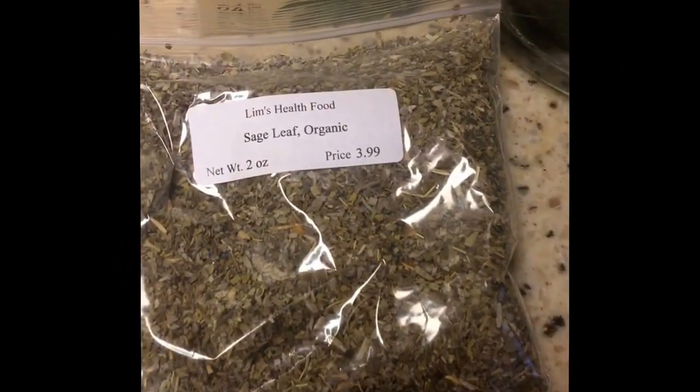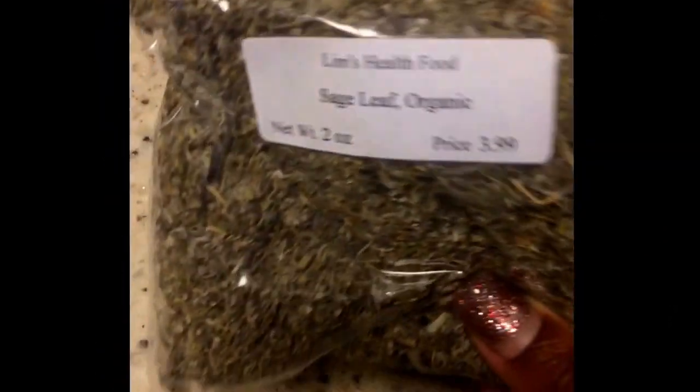I personally have noticed a great increase in my ability to retain information, my ability to focus, and I've also experienced a great increase in brain power. If you're someone who meditates, I enjoy either the loose leaf sage or the pre-made teabag sage.